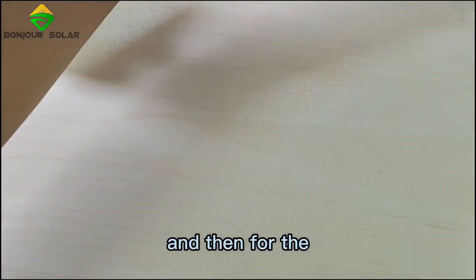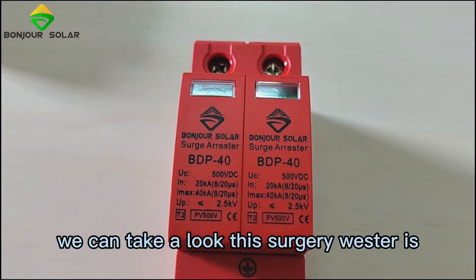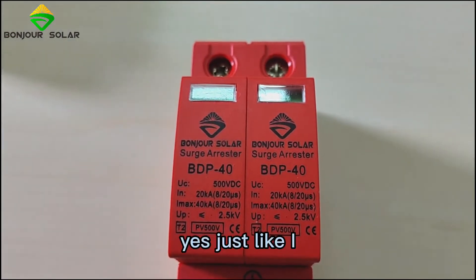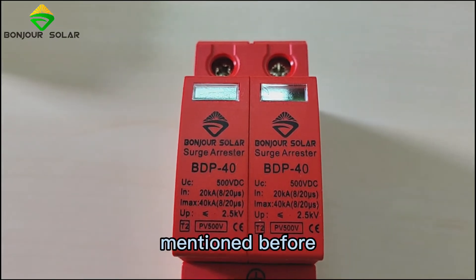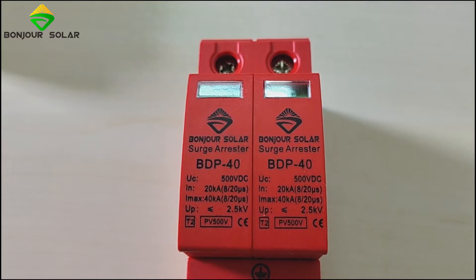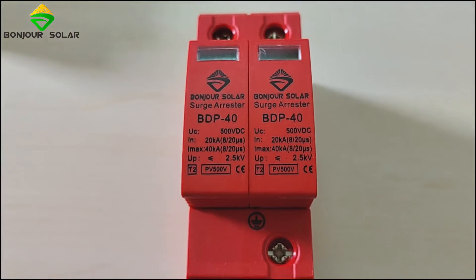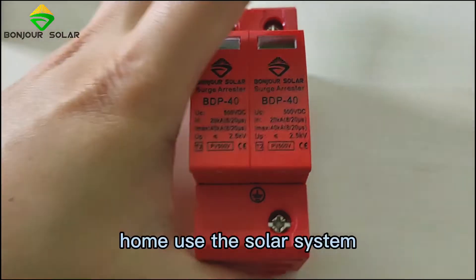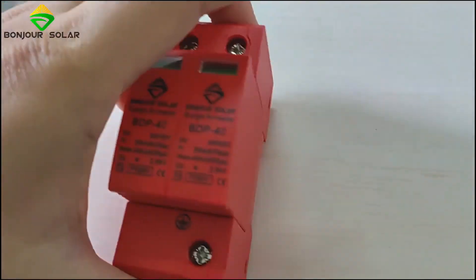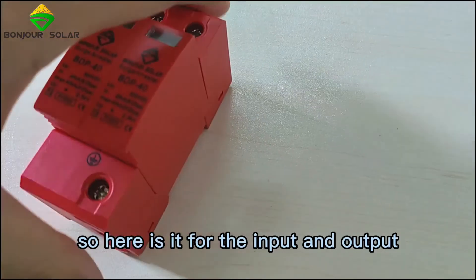For the surge arrestor, you can take a look at it here. Just as I mentioned before, this one is a small 500V DC surge arrestor with a 20kA rated current and a maximum input of 40kA. It's well-suited for small home-use solar systems. Here is the ground connector, and here is for the input and output.